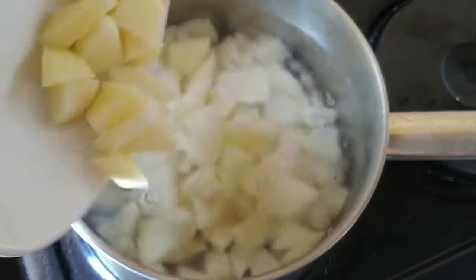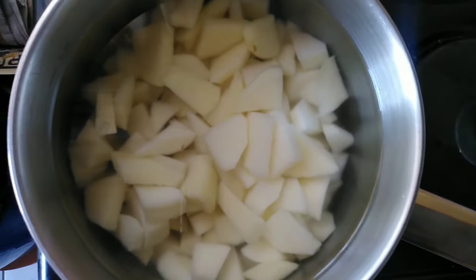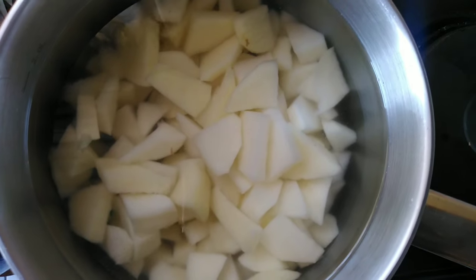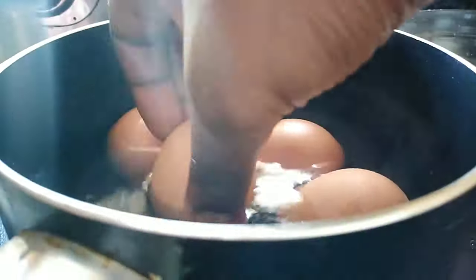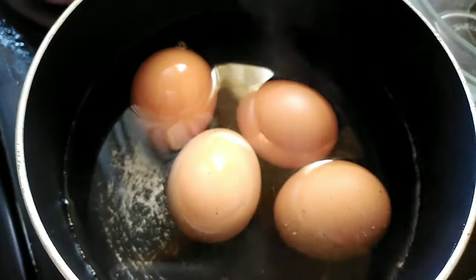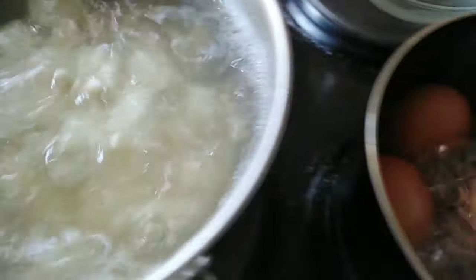To get started on making the salad, I'm going to start by boiling my potatoes as well as my eggs. Each process is going to take about 15 minutes each. Please note that I'm not going to boil my potatoes for long because we don't want them mushy and too soft.